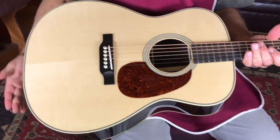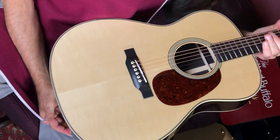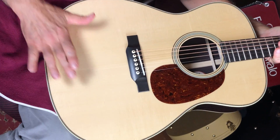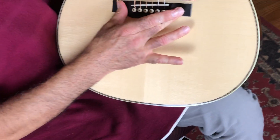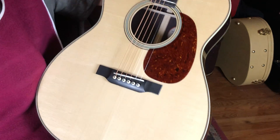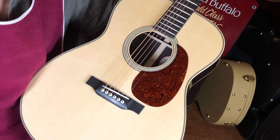This is an Italian spruce top — my mom's Italian, so we know how to eat good sauce — and this is a beautiful piece of Italian, I love the creaminess. Got an ebony bridge, ebony fretboard. Looks like bone bridge pins with black dots.